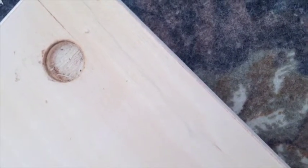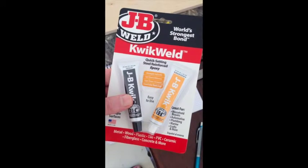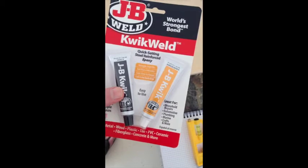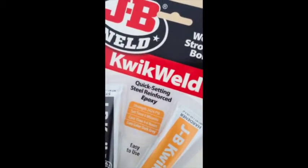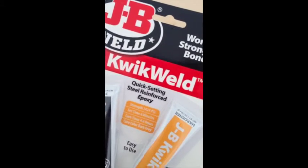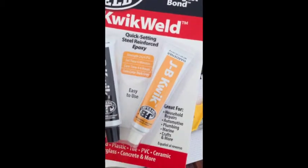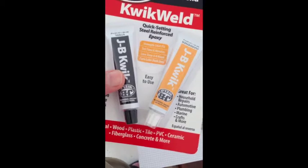We're going to use some liquid steel — basically epoxy that's got steel ground up into it really fine. This is the epoxy; I'm pretty sure it's going to do the job. You've got to mix it — it's half and half — and as you can see, it's quick-setting steel-reinforced epoxy. It's got steel ground up into fine powder, basically, or grits. So you mix this stuff together; it's more than just epoxy.